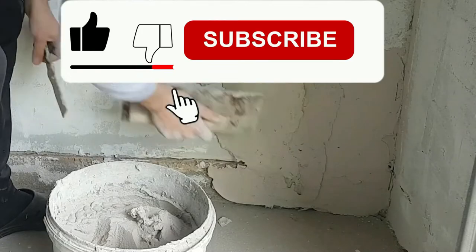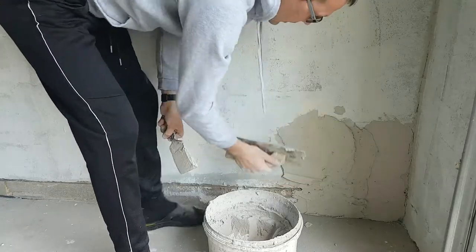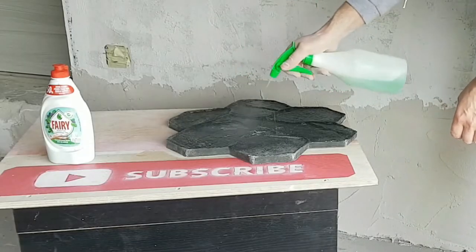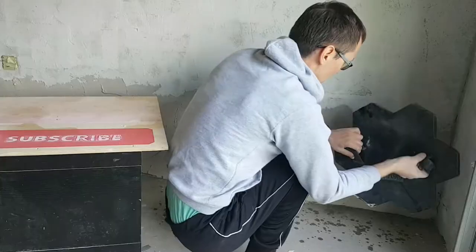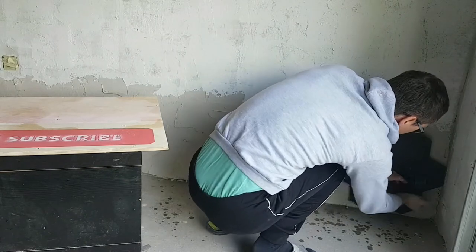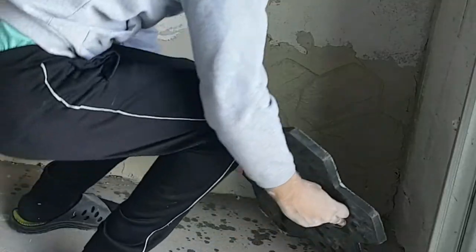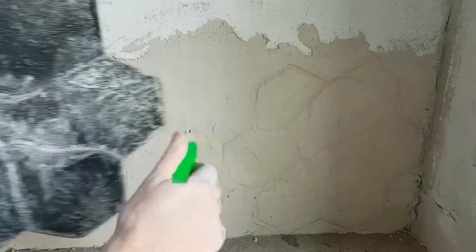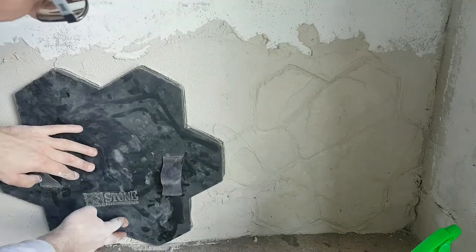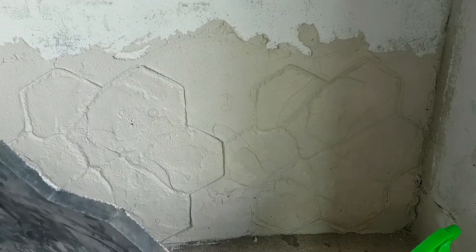We apply plaster for about one square meter, and after that we stamp the wall. First of all, spray the stamp with liquid soap, then press the stamp against the wall gently and remove it. That's how we go all the way down — spray the wall, spray the stamp, push it, remove it. It's easy and fast and we have an imitation of stone.